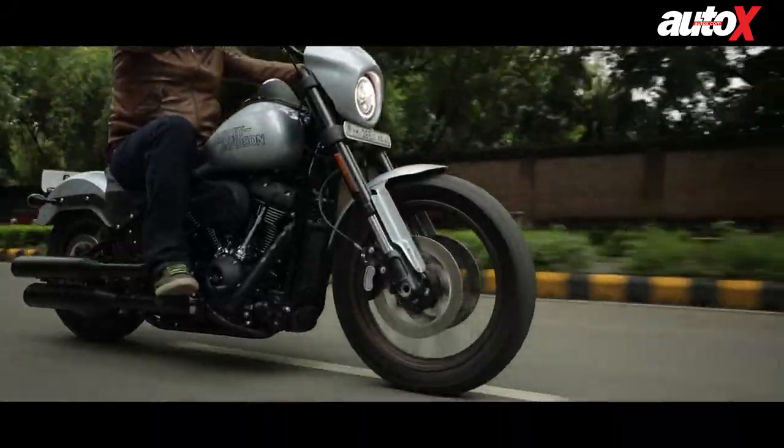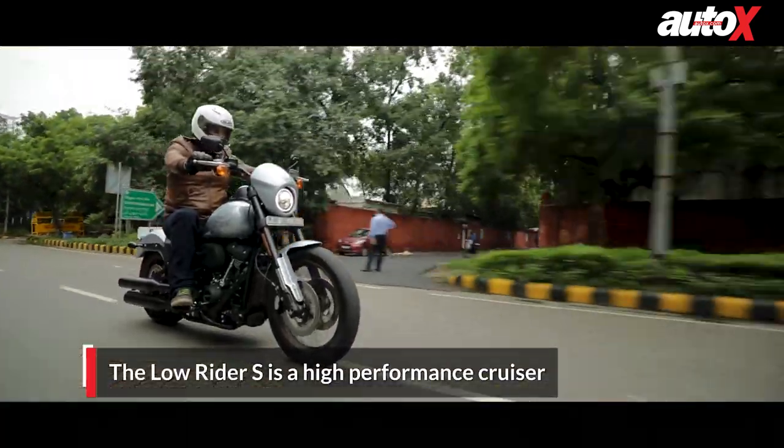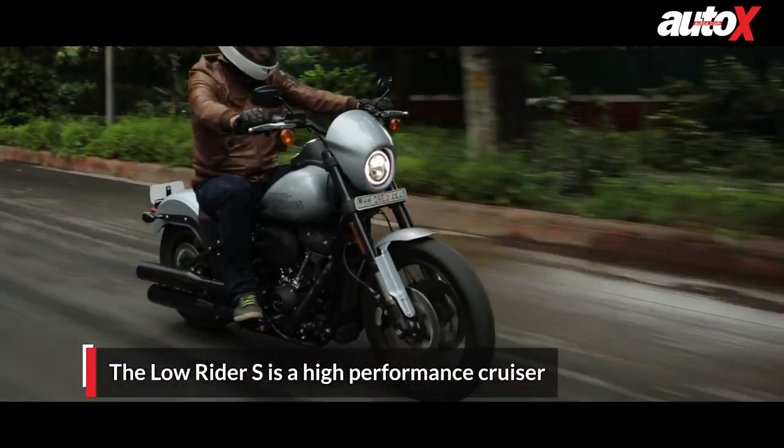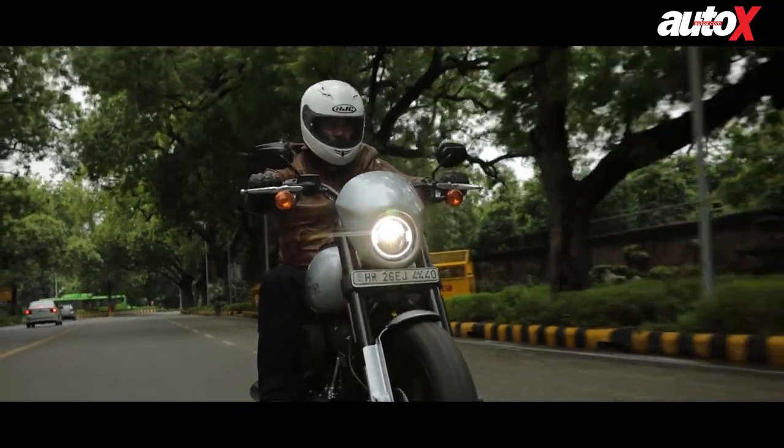Coming to the riding dynamics, this bike is meant to be a performance cruiser, so you can go and do some nice canyon carving as well. Don't get me wrong — it's not a sports bike in its full elements, but it does give you a little bit of that taste.